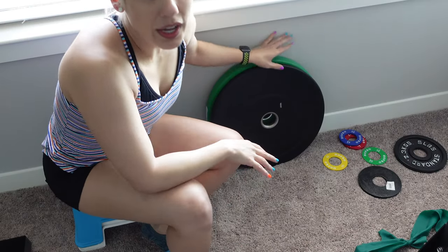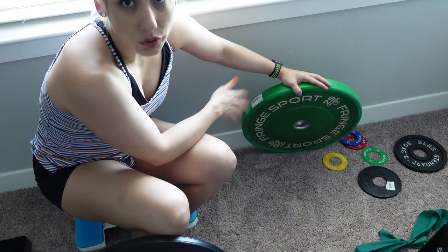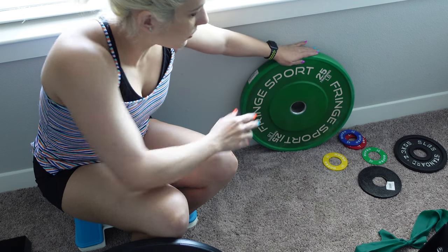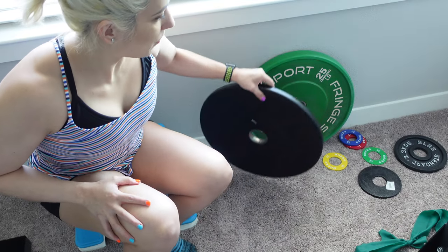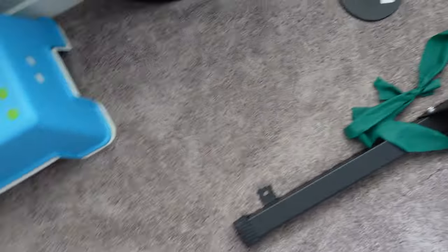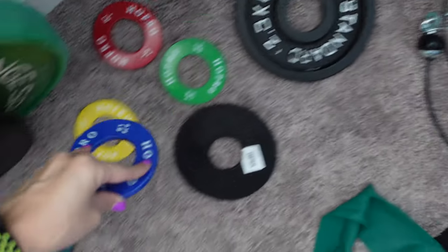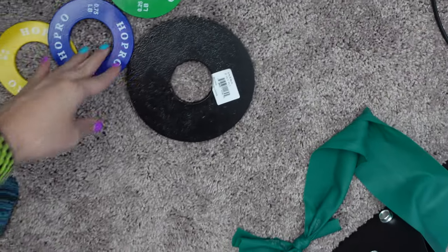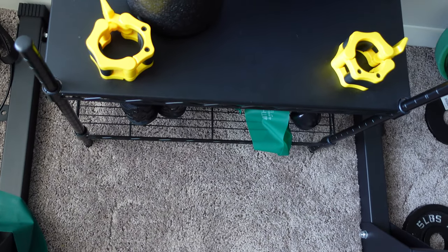It's actually a hybrid situation — I got them at Play It Again but they're Fringe Sport brand bumpers; someone sold them to Play It Again and I bought them there. I only need tens and twenty-fives for now — my bitch ass is weak right now, so this is plenty. This set of fractional plates was really inexpensive on Amazon — it's 1.75, 0.5, and 0.25 pounds. I also got these clips on Amazon.